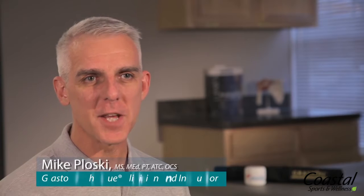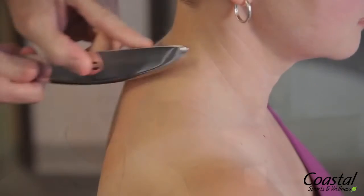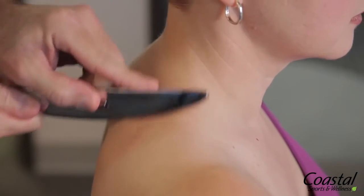The Graston technique is a unique method of instrument-assisted soft tissue mobilization, where we use stainless steel instruments to assess and treat soft tissue disorders.